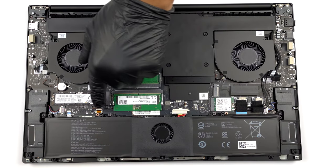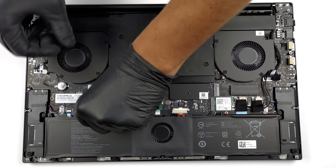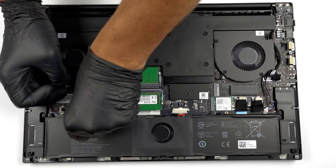To remove the battery, unplug it from the motherboard and undo the 8 Phillips head screws keeping it in place. Don't forget to also unplug the fan.